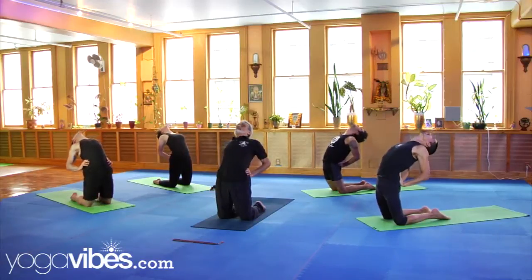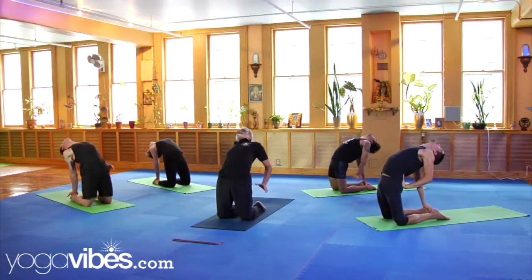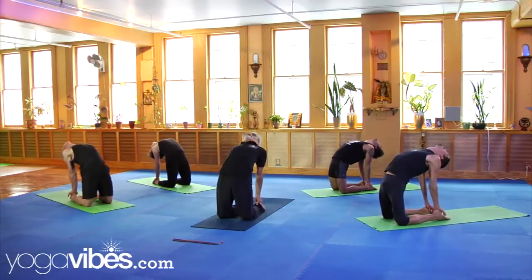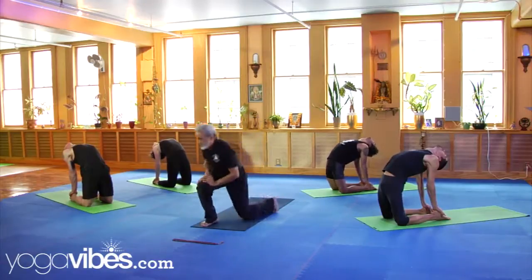Bring your right hand against the sole of your right foot. Now bring your left hand. Drop your head back. Lift your chest. Thighs and arms should be perpendicular to the floor. Move your hands. Move your head back.